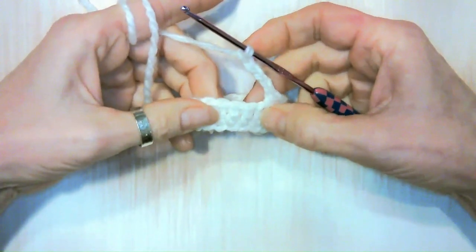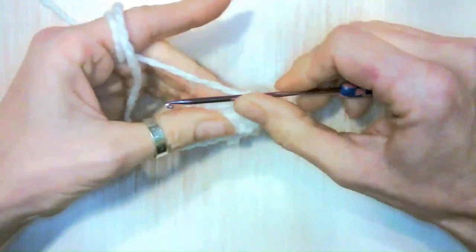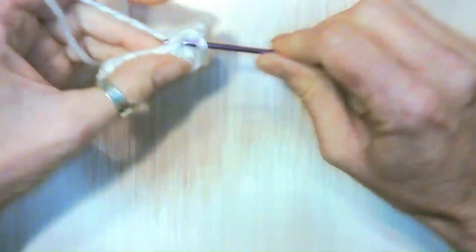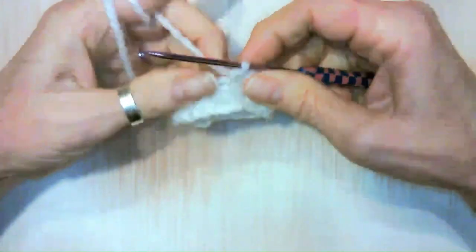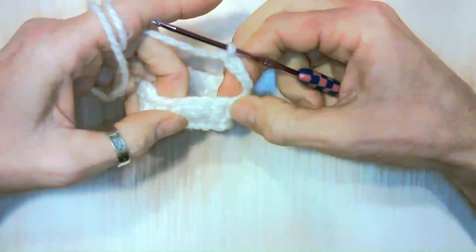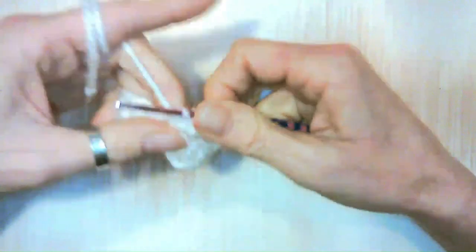Skip three stitches — one, two, three — then single crochet in the next eight stitches. Eight done. Now chain five, skip three, and single crochet in our last two. Then slip stitch to the top.